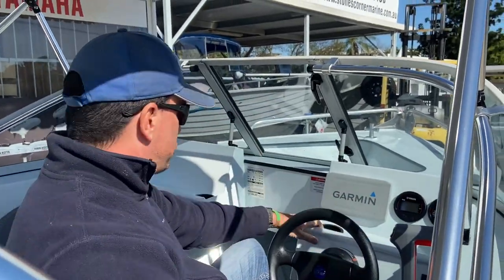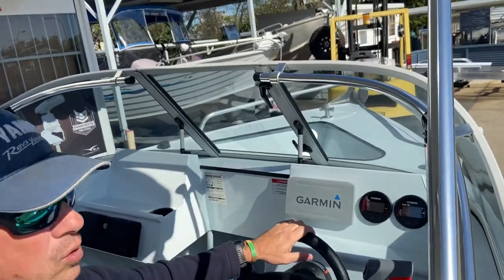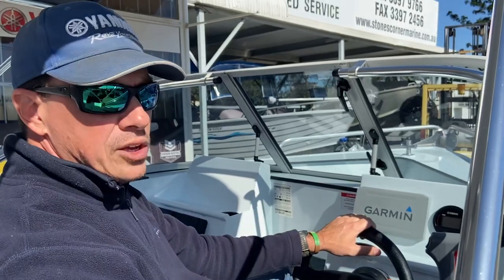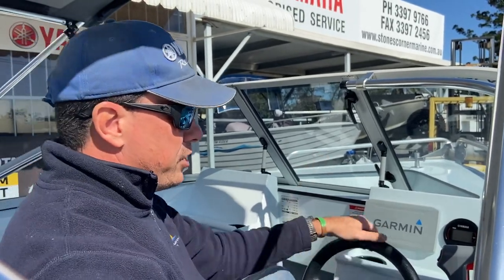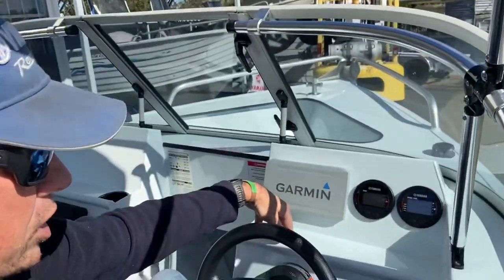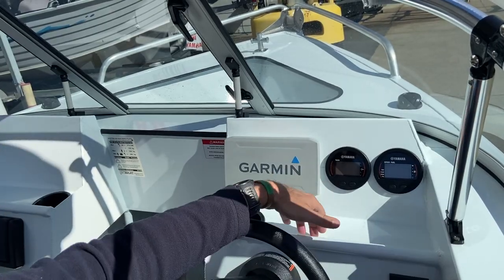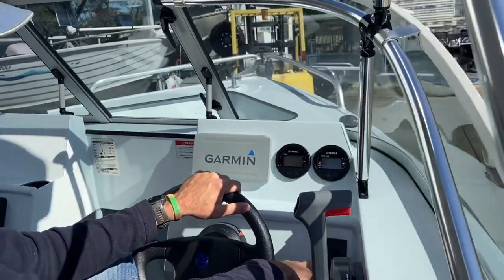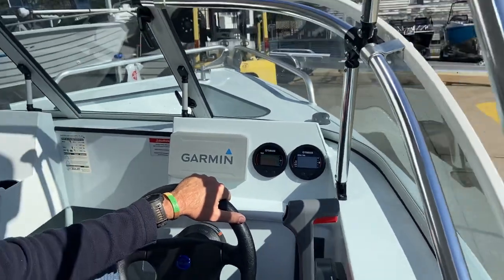Further to this dash there are two cup holders — one for the driver, one for the navigator — whether that be to stow a mobile phone or your drink. That's really good storage opportunity on this small dash. You've also got a rail here which allows the placement of things to prevent them from sliding onto the floor, and we've got a four-switch panel here for navigation lights, anchor light, and bilge pump just to the right.